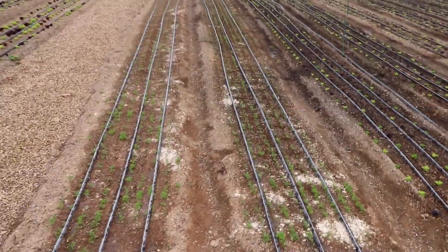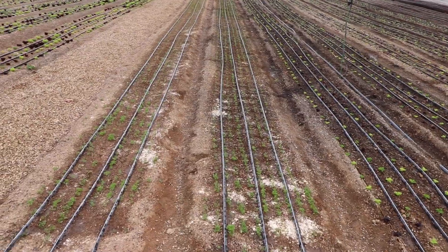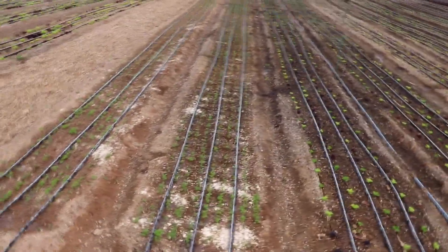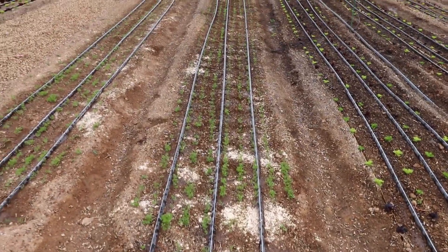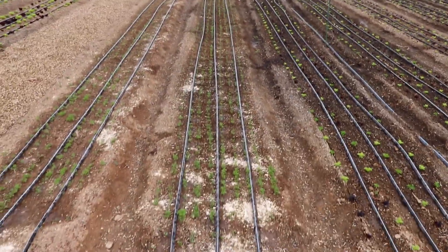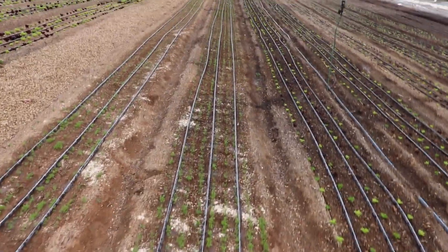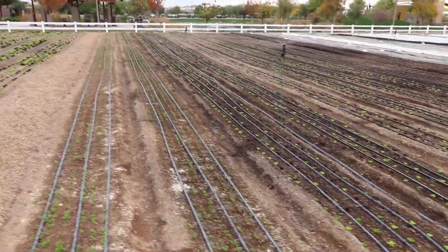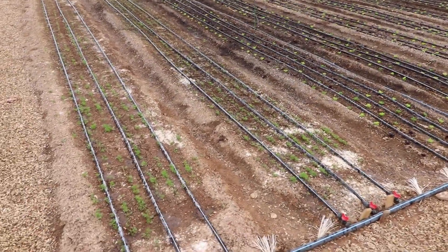If you look at this carrot crop right here, you can actually see a good example of how this hybrid system works well in such a dry and arid climate — you can see really good germination on this bed of carrots. Eric is doing everything with the JP5 seeder, so he's got 10 rows of carrots seeded. After seeding, he would have run these wobblers for a while, and then once the crop is established, you really only need to use the drip.